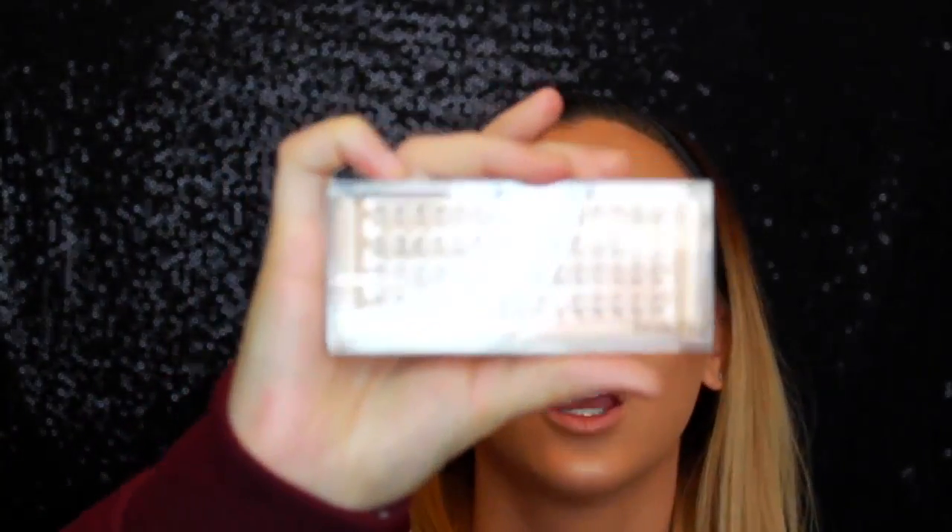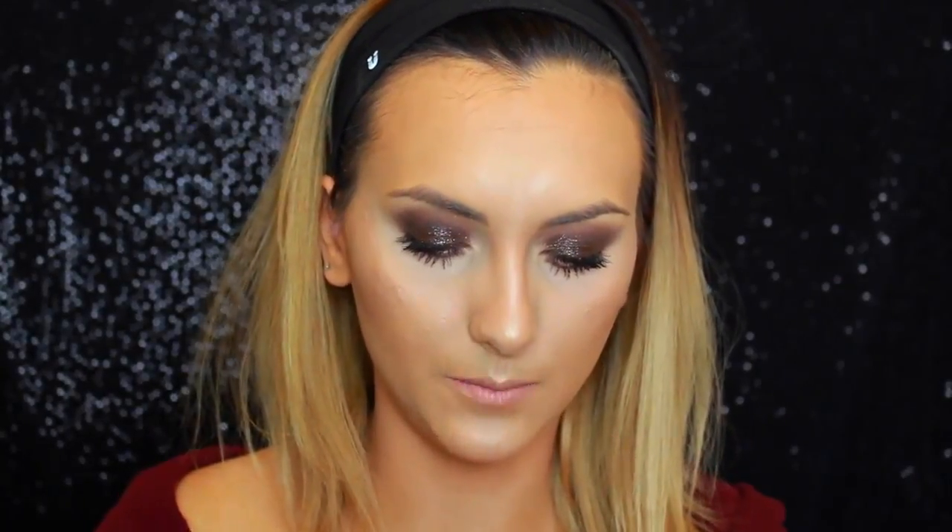For my lash glue, I'm using the Duo Brush-On Adhesive with Vitamins. Grab some tweezers — I really don't know how easy this is to put on yourself. I really love that Do the Hoola, that is really awesome.